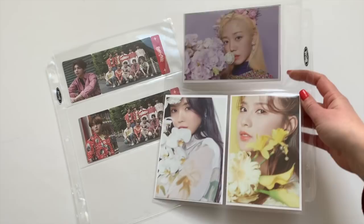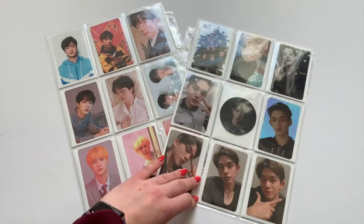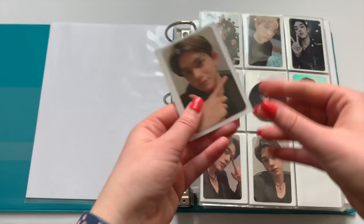For three pockets I use two different types — both are BCW and I got both off of Amazon. The same goes for my four pocket, six pocket, and eight pocket sleeves — I'll link those in the description. For nine pockets I tend to use Ultra Pro, but once again I don't have a huge preference between Ultra Pro and BCW, so whatever works for you and whatever you can find between those two, I recommend.